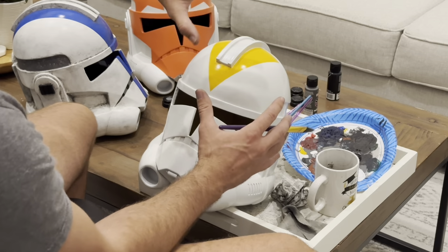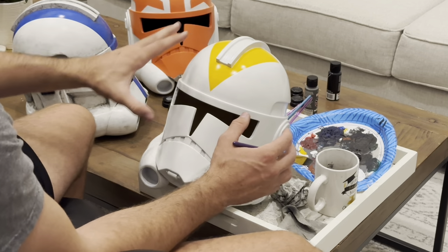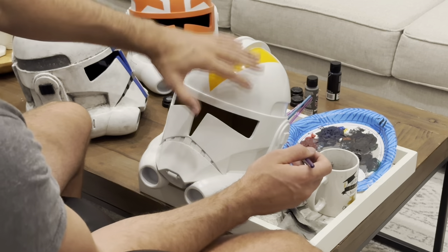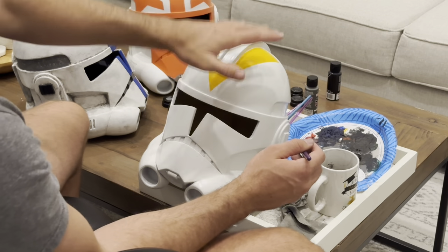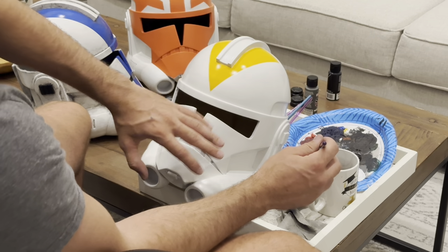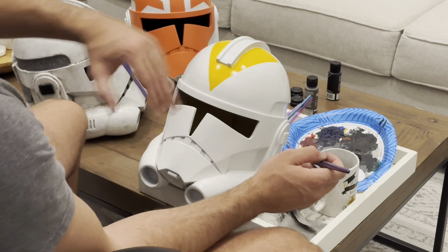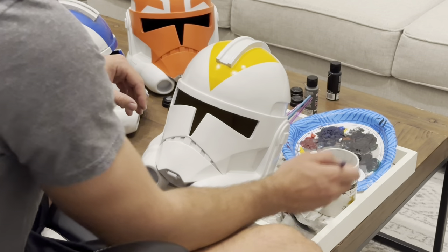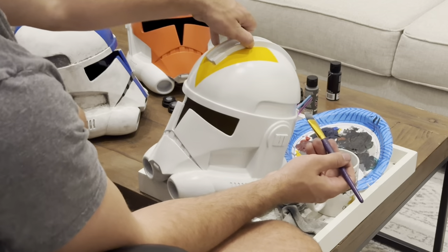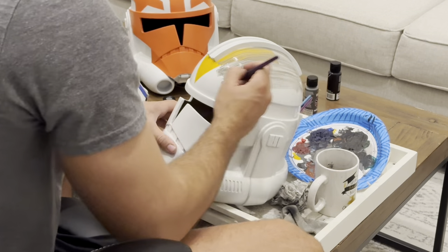With these helmets I'm not doing as heavy of a weathering job — a little bit lighter. When using the acrylic paint, if I don't want it as dark, I'm going to use more water. More water will give a lighter coat, lighter weathering. Less water — just the paint itself — will result in a darker finish. So I have my brush wet, I'm going to dip it in the acrylic paint, and just spread it over the helmet.